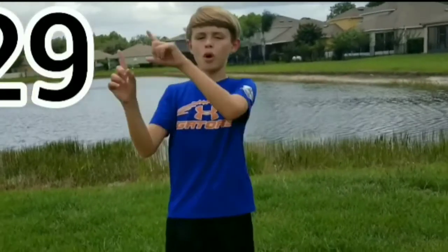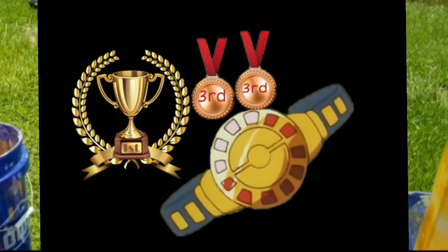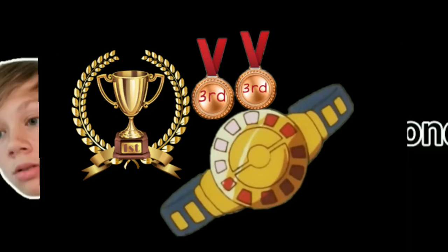Hey guys, AJ got a total of 29 seconds, actually pretty good. What I was going to say is AJ hit the Legos with his feet, so that is a negative 5 seconds.